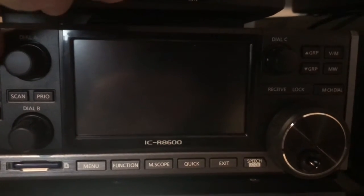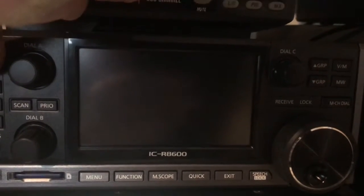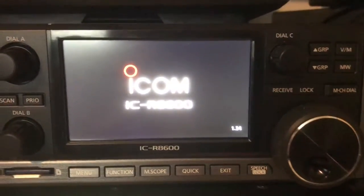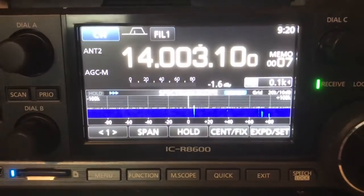Hello, everybody. Today I'd like to report on this ICOM R8600, and the specific problem is the lack of 1 hertz dial resolution as specified in the brochure and in the manual.